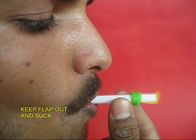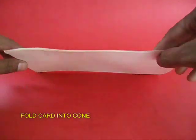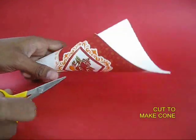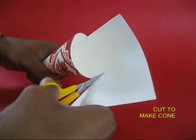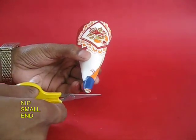You can even suck in air from the other end to hear the sound. Next, take an old card sheet and roll it in the shape of a cone. Take the small end and trim the big end to give it a good cone shape. Trim the small end too.